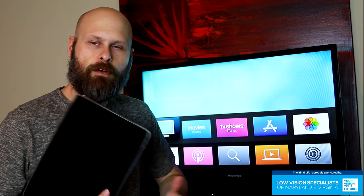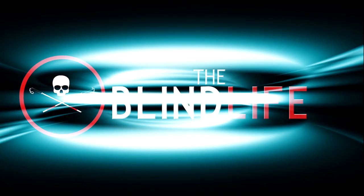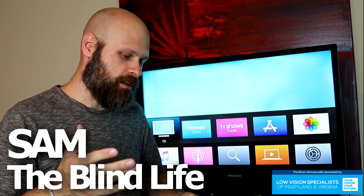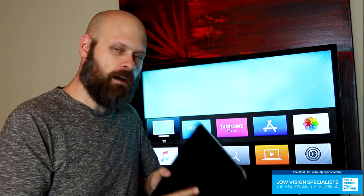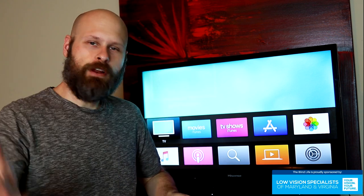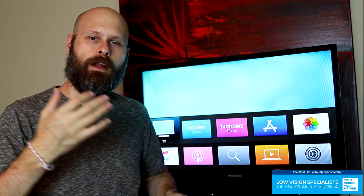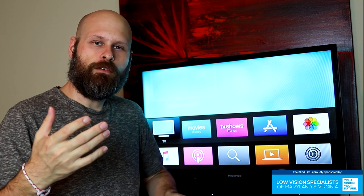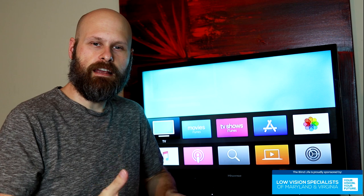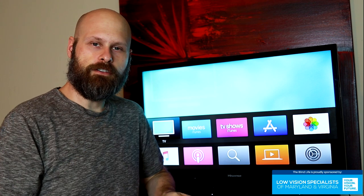Today we're going to talk about the updated way to mirror your iPad or iPhone to an Apple TV. Hey guys, it's Sam with The Blind Life. A couple years ago I made a video showing how to mirror the screen of your iPad or iPhone to an Apple TV. That's a pretty popular video, but the process has changed slightly since I made that video. So I wanted to make an updated version and also hopefully answer some of the recurring questions I keep getting on that video about how certain things work.